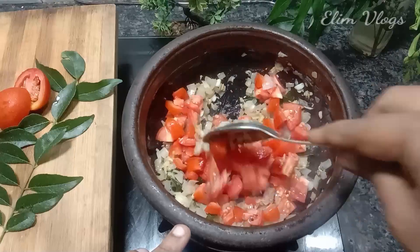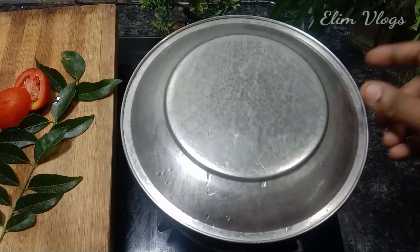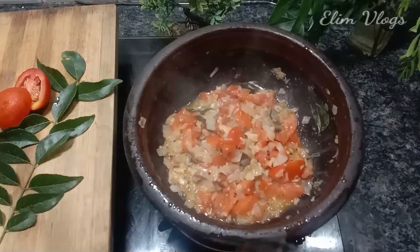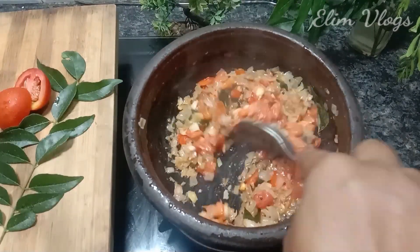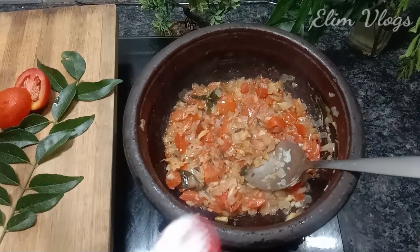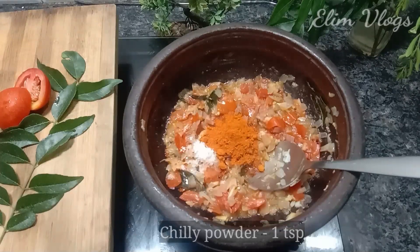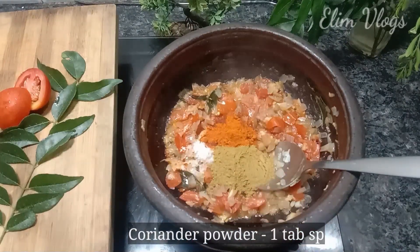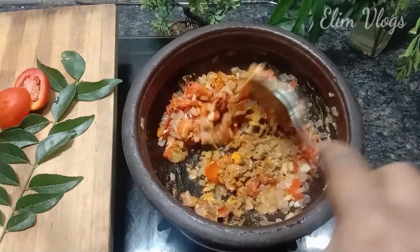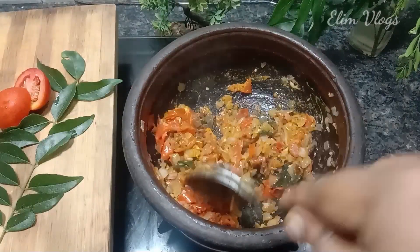Add 3-5 minutes of the thakali and mix it well. Add a lighter color to the thakali. First, add 1 tsp. Add 1 tablespoon of chains, 1 tablespoon of mali, 1 tablespoon of 16 tufts. Mix it well.